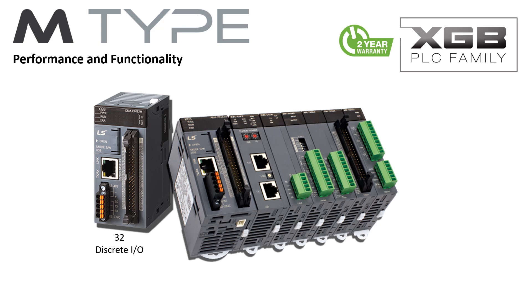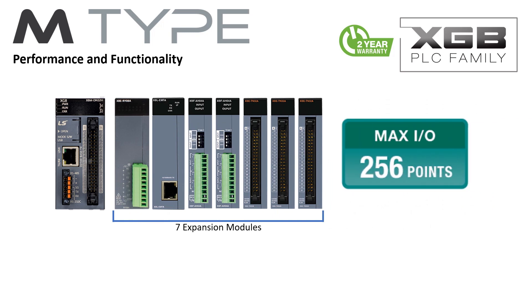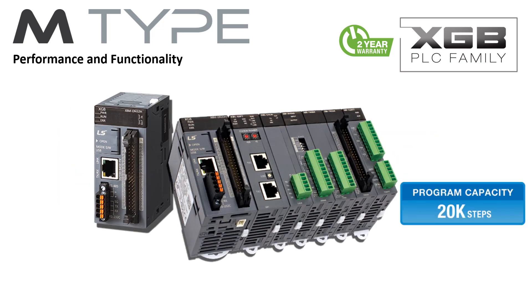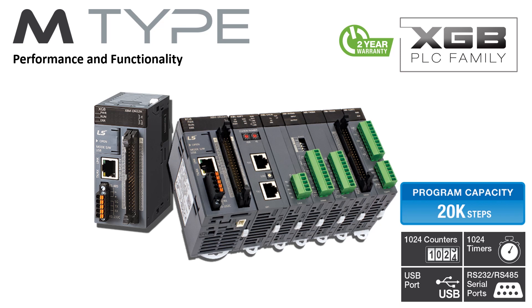The M-Type PLC is a high-performance PLC in a slim design. It has 32 discrete onboard I/O and can combine up to seven XGB family expansion modules with an expansion capability to 256 I/O. 20,000 steps of program memory are available, along with 1,024 timers and 1,024 counters. An extensive instruction set makes the M-Type PLC a powerful controller. Two serial ports can support multiple protocols including Modbus RTU. A mini USB connector provides easy connectivity to the PC for programming and monitoring.